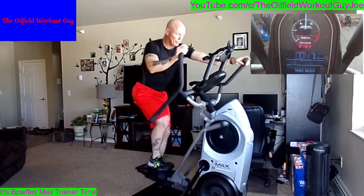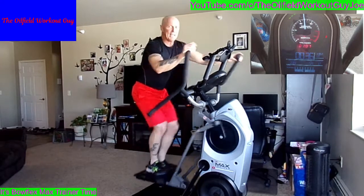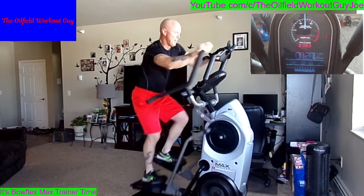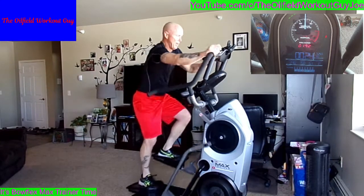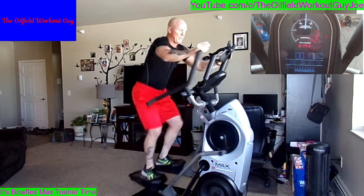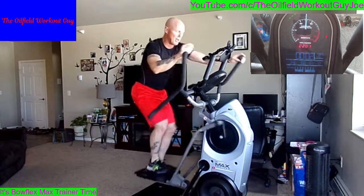You just have to stick with it. Nice deep breath in, bring it down slow. Thirty seconds. Ten seconds — round 5. Two hundred calories. Two, 1 — juice it up.